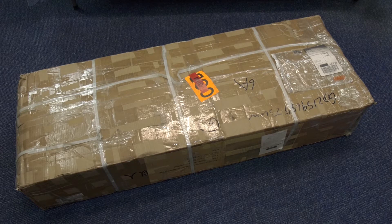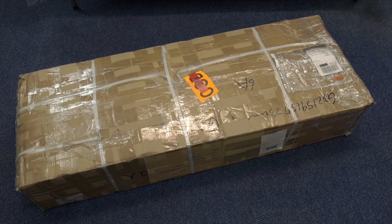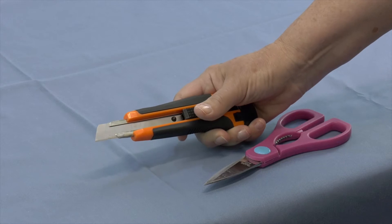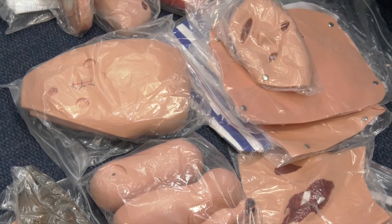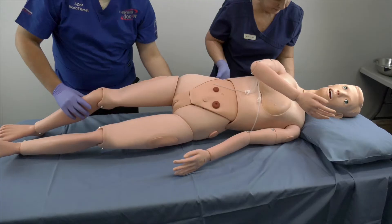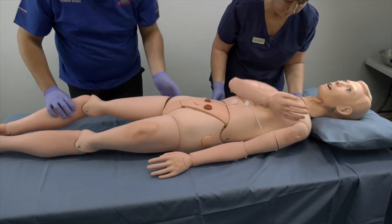Unboxing Instructions. To unbox the mannequin you will need: a box cutter, a large pair of scissors, a table or bed for assembling, enough space to lay out the various parts, and one helper for assistance.